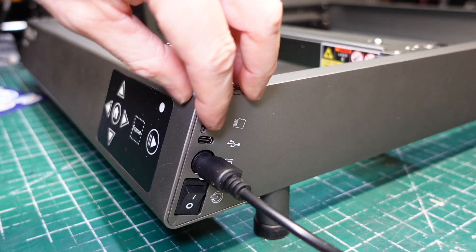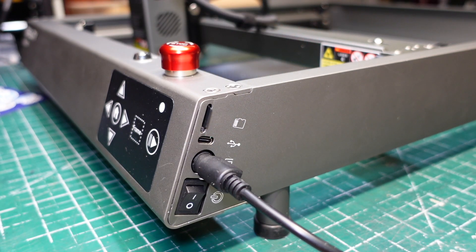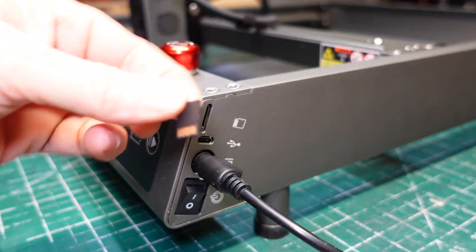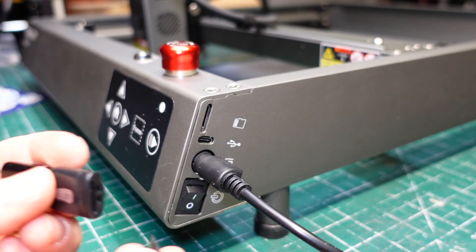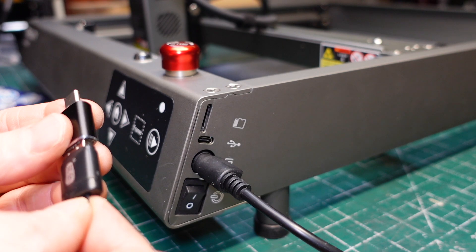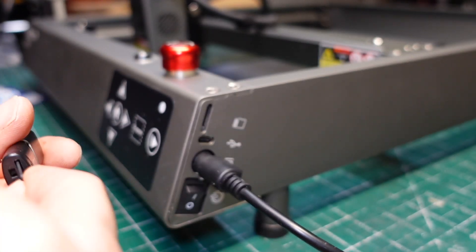On the control side, this is pretty much identical to the Falcon 1. You can hook this up to a computer and run it that way, but I run everything off SD cards, and you're provided with a stack of adapters to do that with.